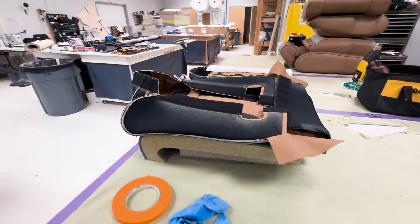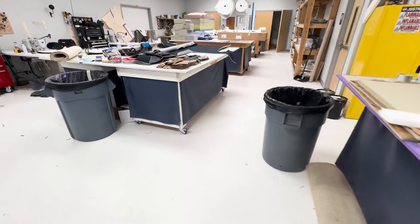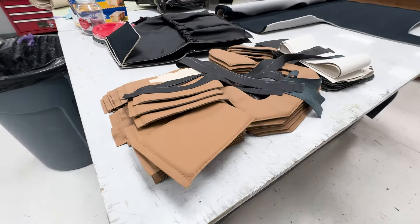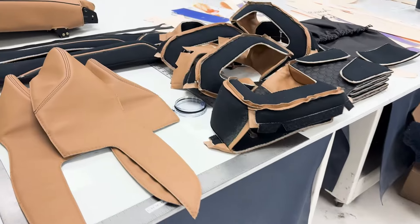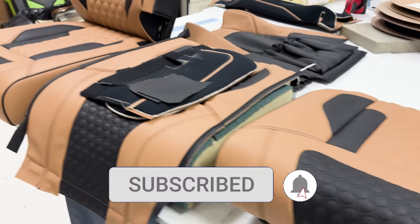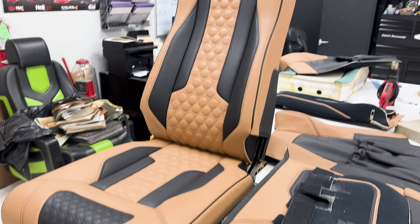I hope you enjoyed this video. The next video will reveal the paint job and the completed interior. If you enjoyed this video and you're interested to see how the Baron turns out, do not forget to subscribe and click the bell for notifications so that you do not miss the final video in this seven part series.